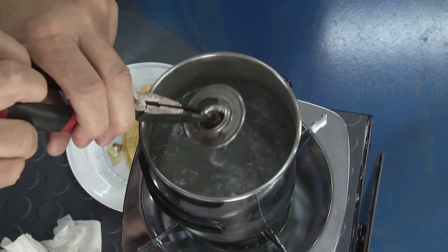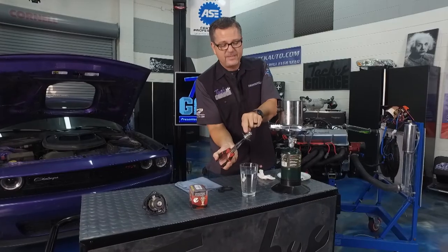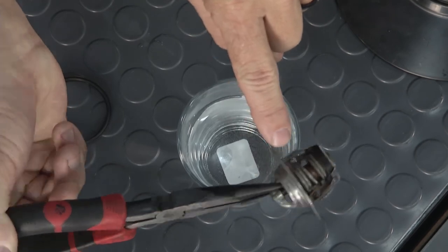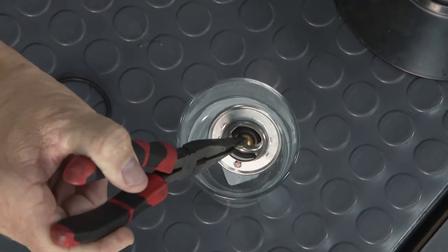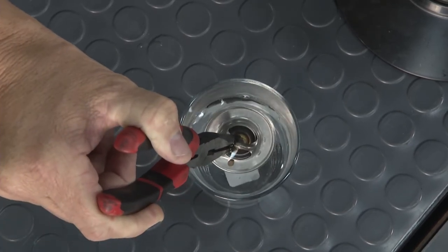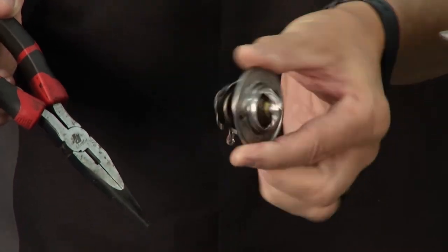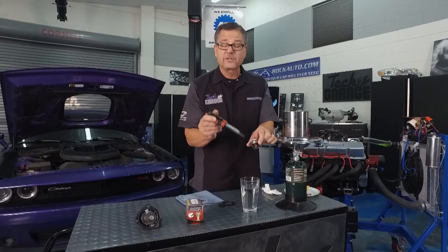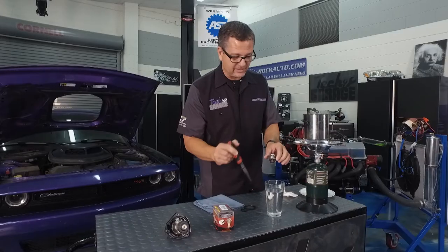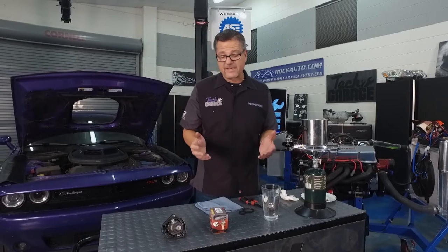I'll carefully reach inside and grab it — you can see the big gap in there. That wax pellet got hot and when it did, it opened the thermostat — it overcame the spring pressure and opened, allowing coolant to flow. Now if I put it in cold water, watch it start to close. Dunk it again — the gap is almost gone. Snap — closed! So when I first start the car, water stays in the engine, gets hot quicker, and we get better emissions right from the start.